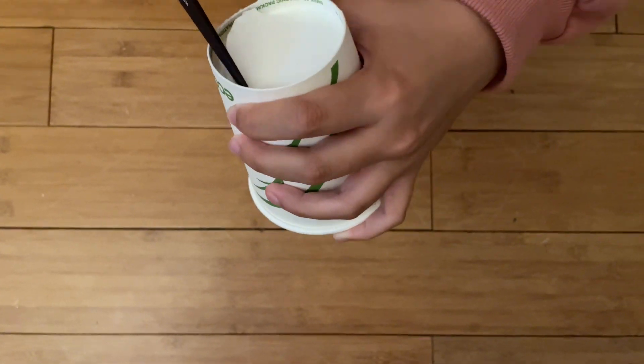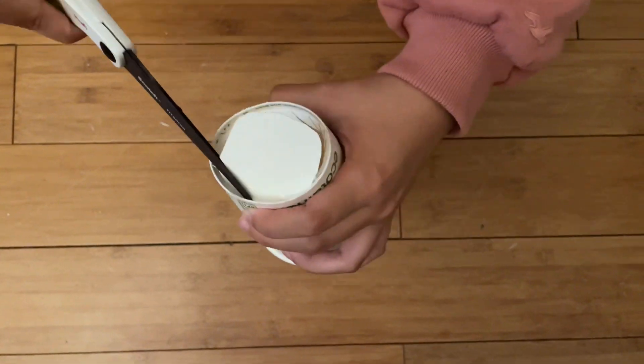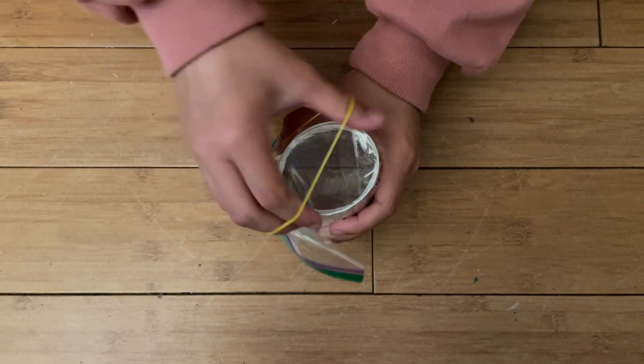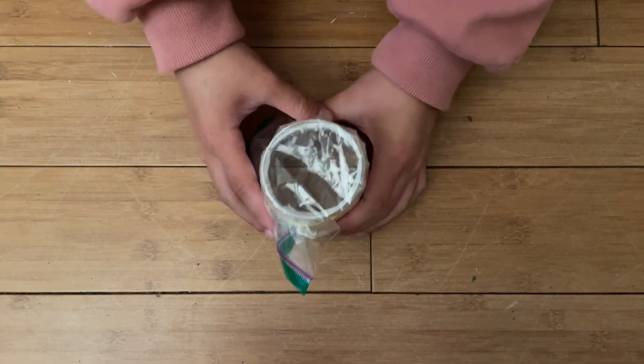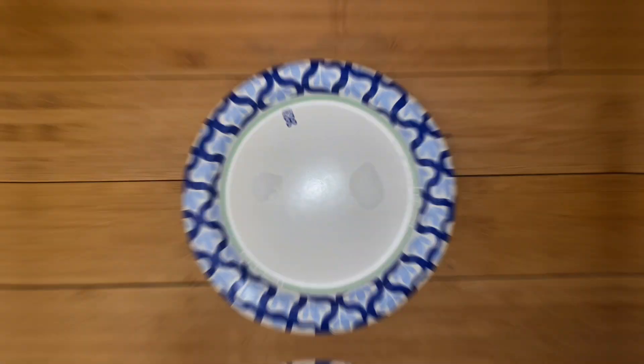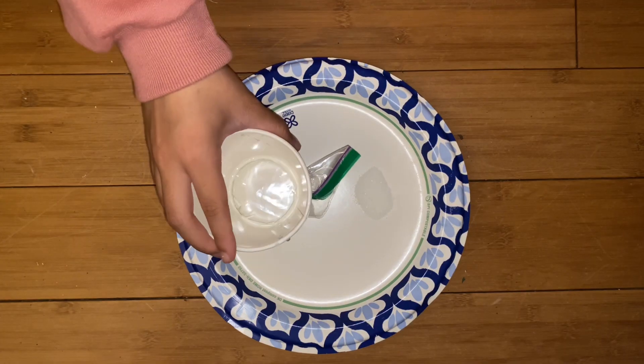First, cut the bottom part of the plastic cup. The second step is to place the plastic bag above the cut part of the plastic cup and secure it with a rubber band. The third step is to place a few grains of salt underneath the part of the cup covered with plastic.